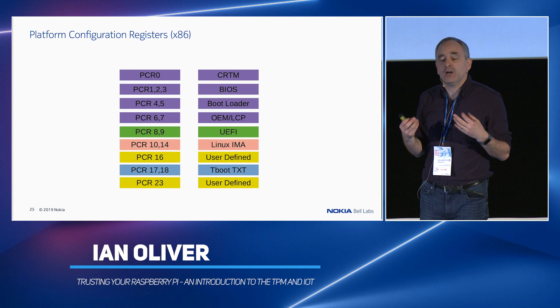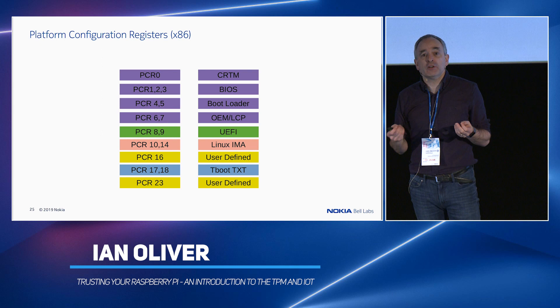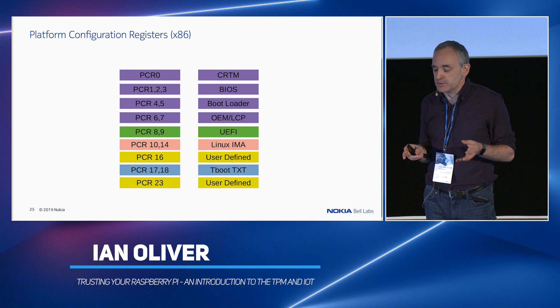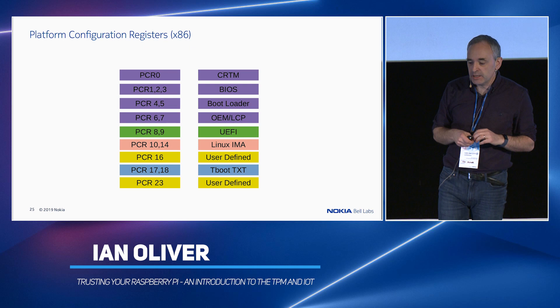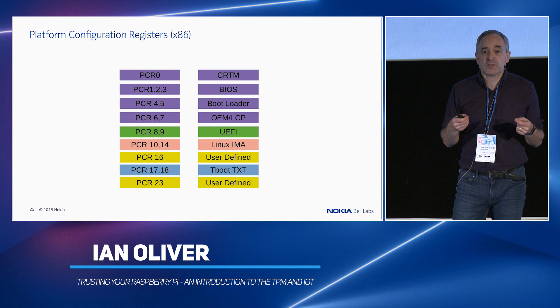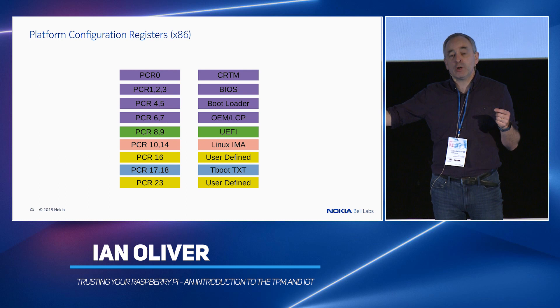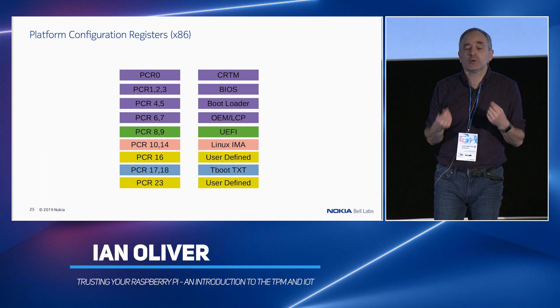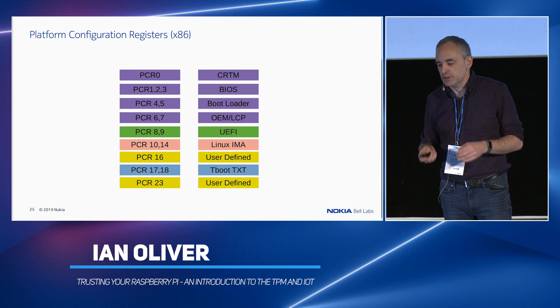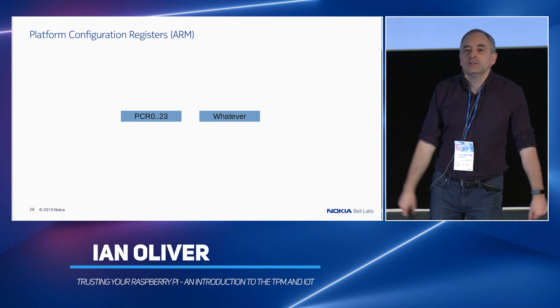On x86 machines, some PCRs have default usages: PCR 0 for the core root of trust measurement; PCRs 1, 2, 3 for BIOS/UEFI firmware measurements; 4 and 5 for the bootloader; 6 and 7 for OEM and launch control policies; 8 and 9 used by some UEFI implementations; 10 and 14 are de facto used by Linux IMA — the integrity measurement architecture, which measures your file system at runtime; 16 is user-defined; 17 and 18 used by Tboot and Intel TXT. If you have an Intel i5, i7, or Xeon processor, during boot these processors can sandbox themselves, measure what's in memory — typically the Linux kernel and its modules — write values and a log into the TPM, and boot. So you get a measurement of the kernel before it loads, but after it's been loaded into memory. 23 is user-defined.